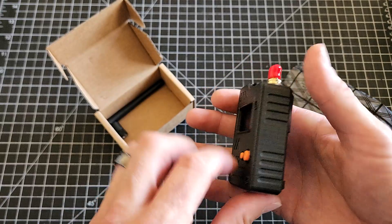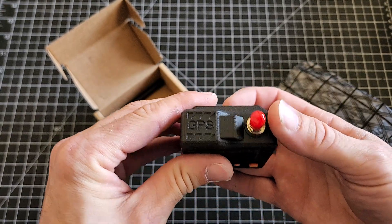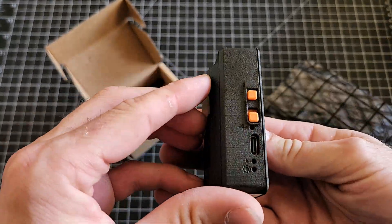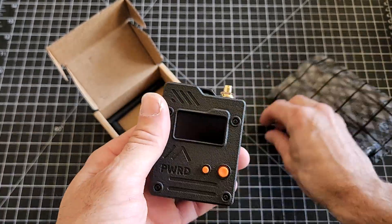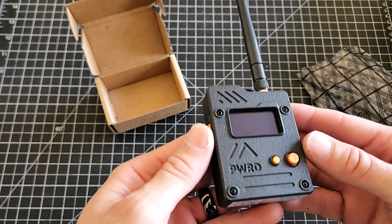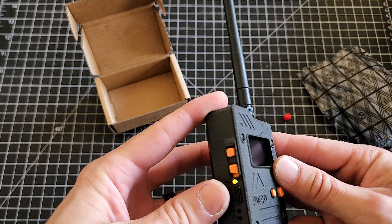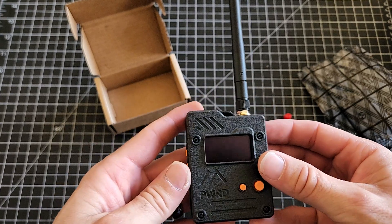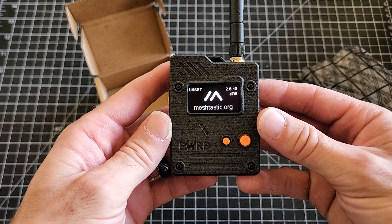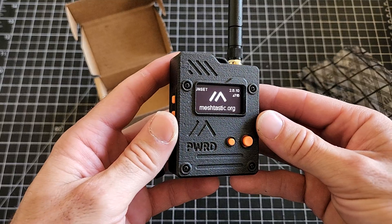I love the texture of this device — it's 3D printed. I don't know if they use some sort of heat treatment or if it's resin printed. You remove the little rubber boot and pop the antenna on, and power it up. This device is great — it's got a little directional pad and additional buttons. I love it.